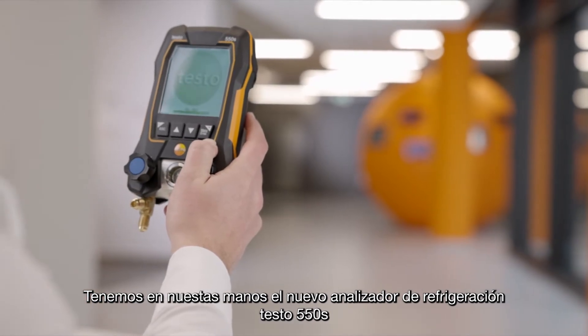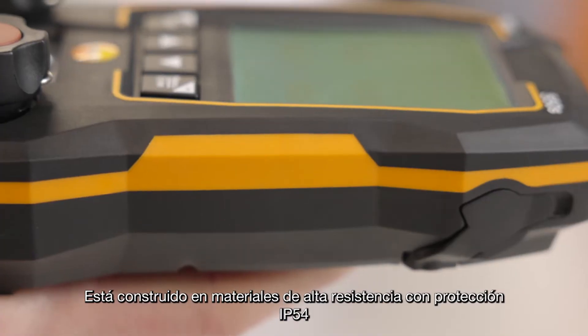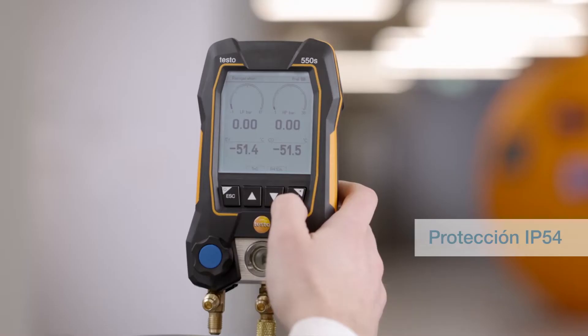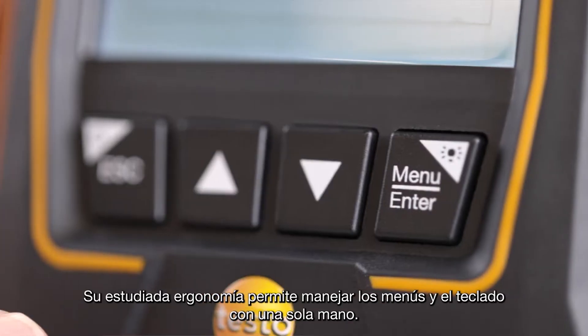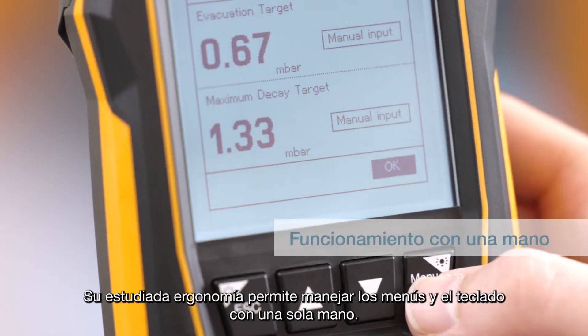Here we have the new manifold Testo 550S. Equipped with its robust display, the manifold is splash-proof according to IP54. Yet the instrument stays compact — the menu selection and keypad can be easily operated with one hand.